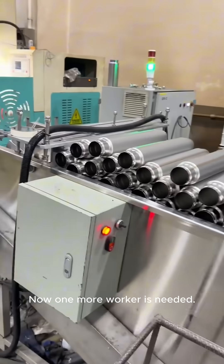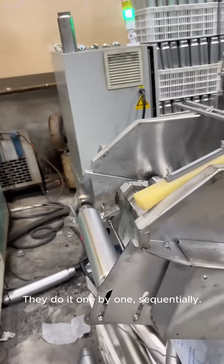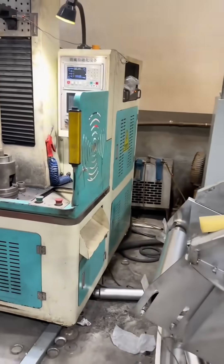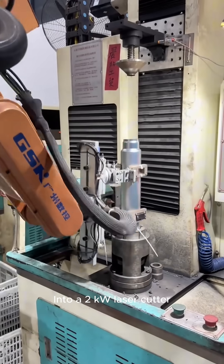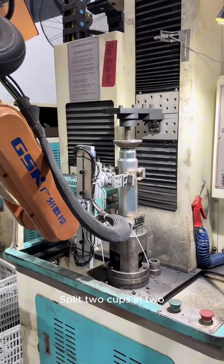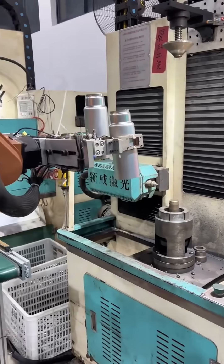One more worker is needed to put the material into the bucket. A robotic arm does it one by one, sequentially, placing the material into a laser cutter. It splits the two cups in two, and the pieces are sent into the assembly line for transfer to the next process.